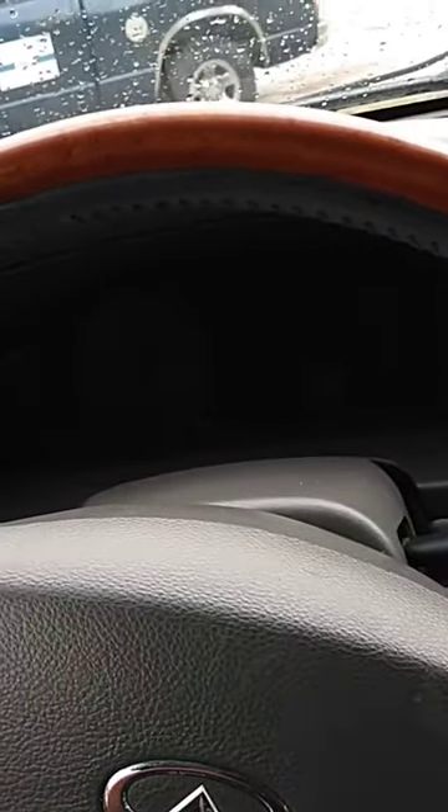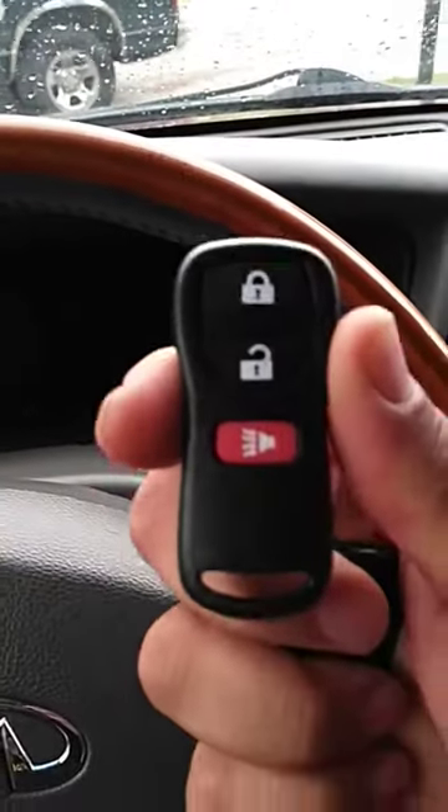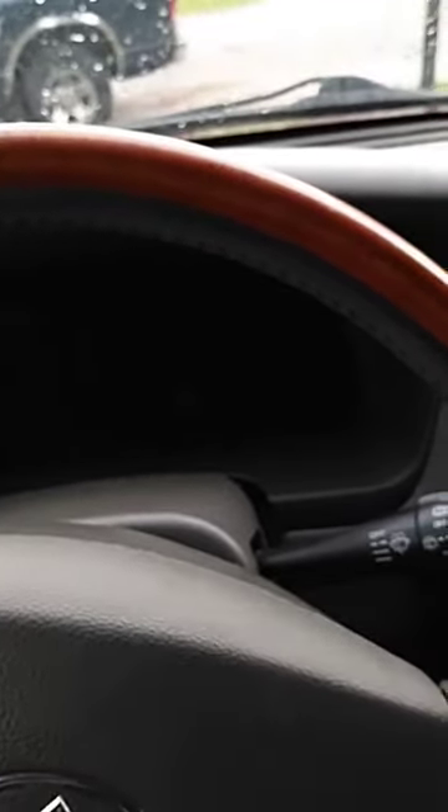Good morning, another day with Urban Lock and Key. Today's vehicle we're working on is a 2002 Infinity QX4. We're going to be programming a three-button remote using the onboard programming sequence.